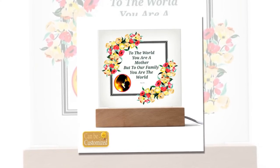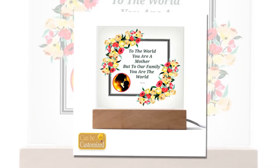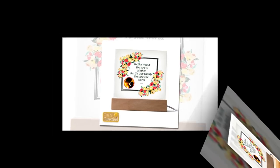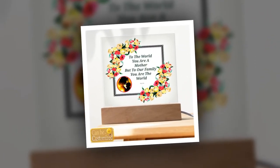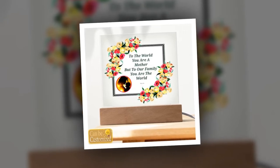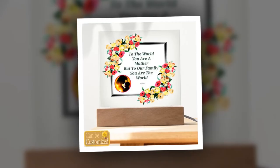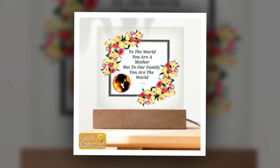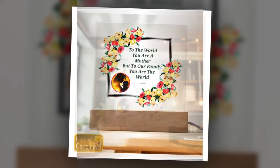Perfect for gifting and decoration. Looking for a gift that will leave mom speechless? Look no further than our 3D square LED lamp. Its elegant design and captivating visual effects make it a memorable and thoughtful present for Mother's Day, birthdays, anniversaries, or any special occasion. Not only does it make a statement as a gift, but it also serves as a stylish decor piece, adding a touch of sophistication to any room it graces.